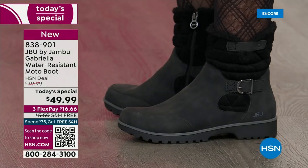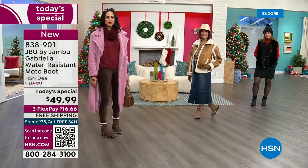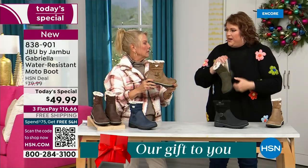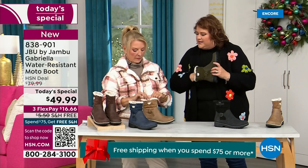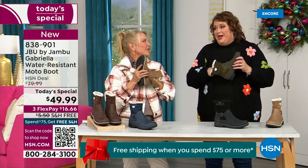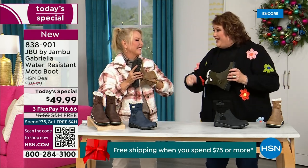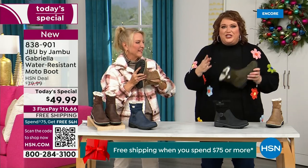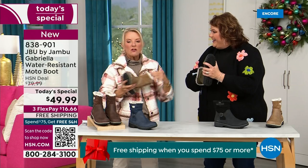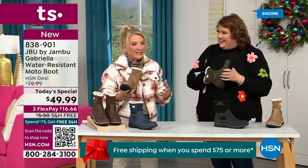Insole — we've got to talk about what's on the inside, because it's something we have never done before. There are layers — layers of happiness. Put your hand on the inside and feel that insole. That is EVA. EVA is used in sneakers, used in athletic shoes. Why put it in a boot? Because it feels good and it also takes the shock. So you're not pounding when you're wearing these. It's a really big deal.